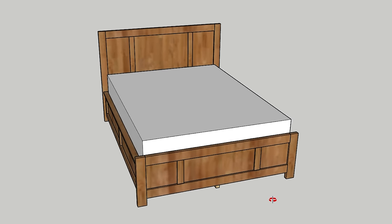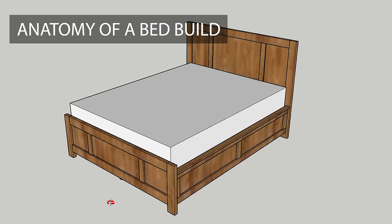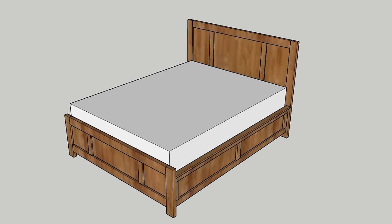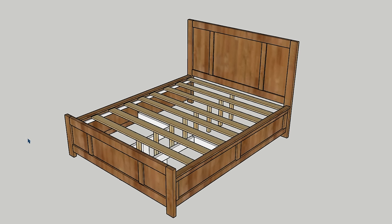So before we dive into the build, let's take just a minute to discuss the basic anatomy of a bed. Now I know that not all beds are built the same, but the four typical parts of the bed are the headboard, footboard, side rails, and slats.